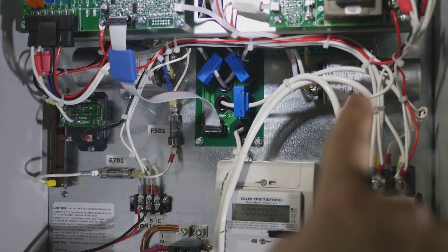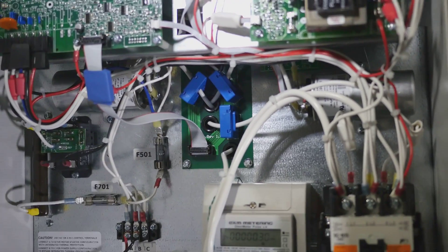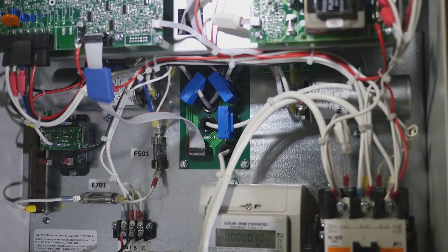There are two capacitors in here that need to be checked every year, with a maximum estimated life of three years.